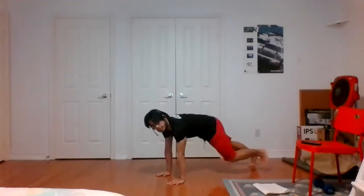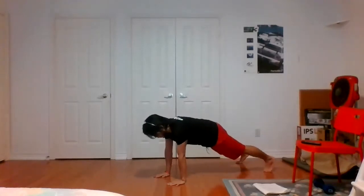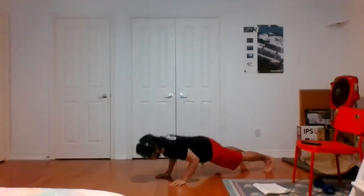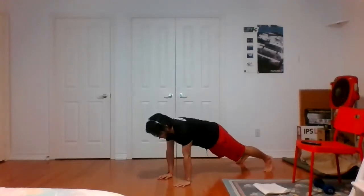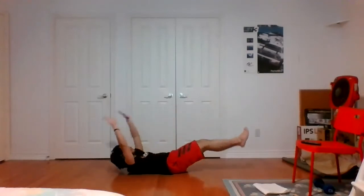And from here, down into plank position. We're going to push up into the row, alternating arms coming up. Really warming up the upper body here. And from here, V-ups on our back — straight legs, straight arms, meet up in the middle. Working the core. Control yourself on the way down, don't let your body plop down.